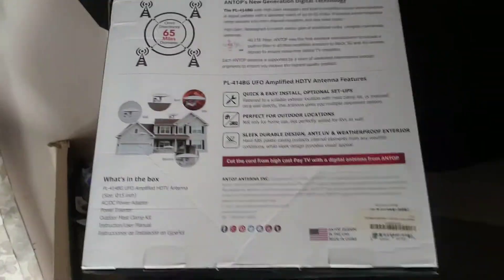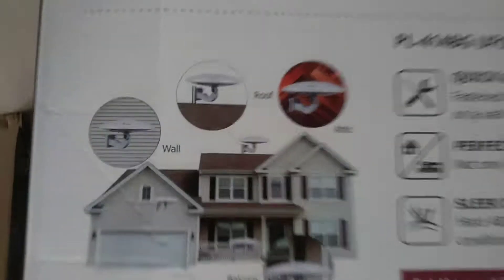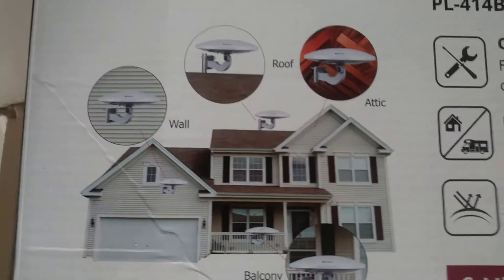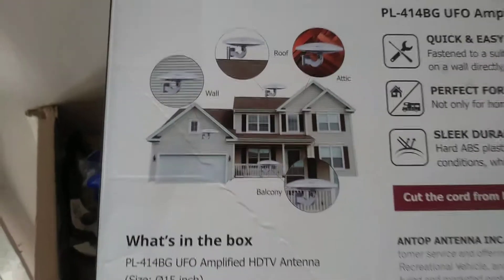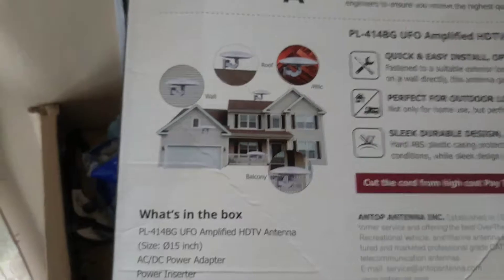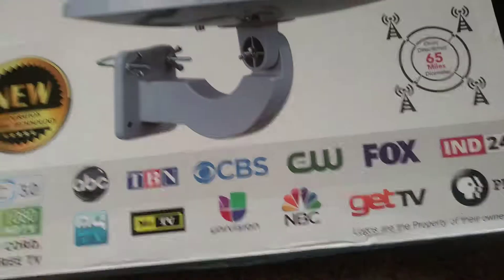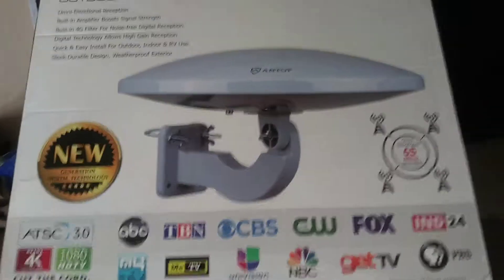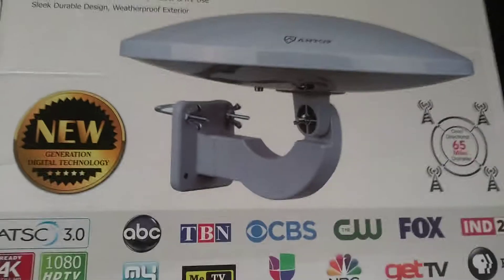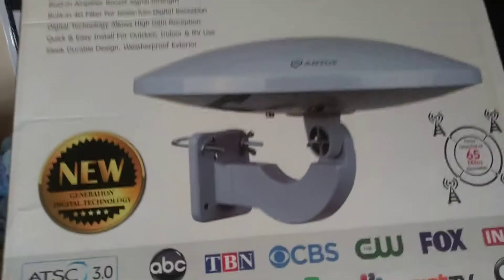We've gotten up to 90 channels in Atlanta. I would not recommend hooking it up on top of the RV because we get 40 mile an hour wind sometimes traveling. When you're driving down the road, I don't care what they say, this thing is going to rip right off the top. We get little bursts of wind here — 14 miles an hour — and it takes it right off that antenna.